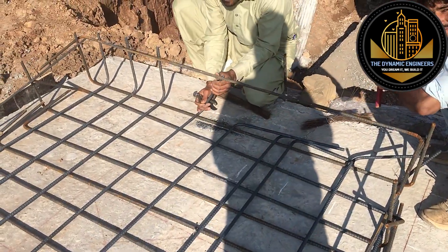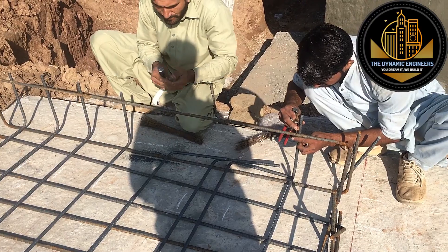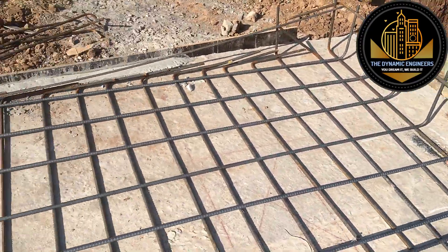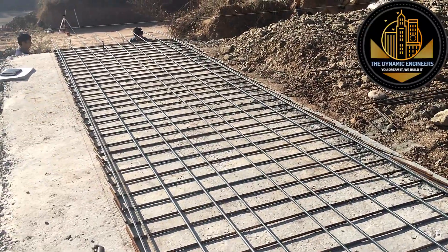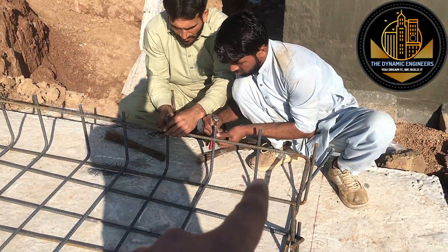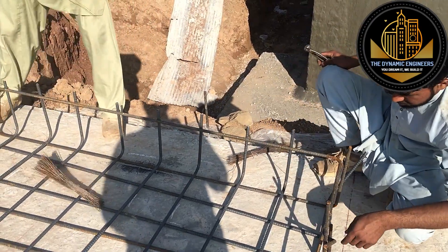Now you can see that one side has been erected. They are erecting the distribution bars, and after that we will go for main bar erection. The technique to learn here is that you need to erect the distribution bars first, and then erect the main bars. Our geometry is now set to go for work.